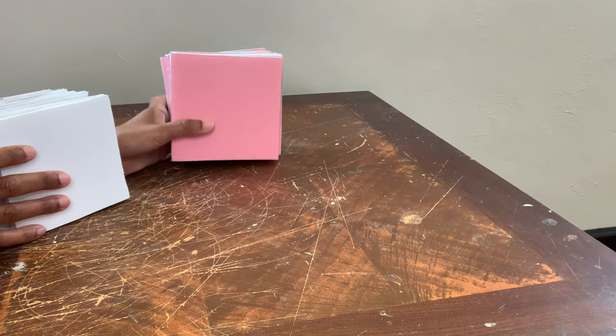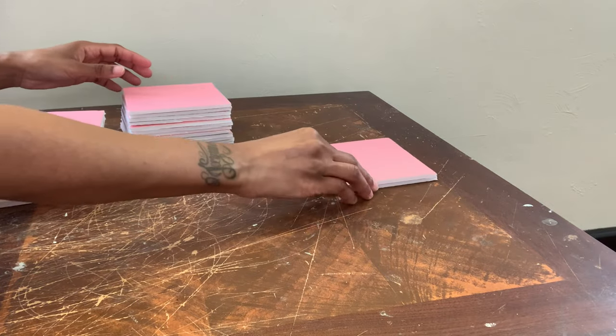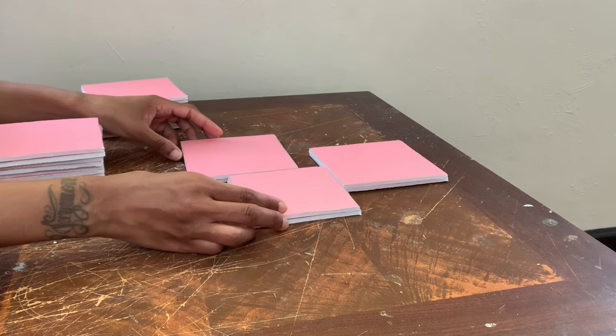I have seven pieces in total for the smaller squares and also the bigger squares, and I'm just putting the pieces in my desired design before gluing them together.